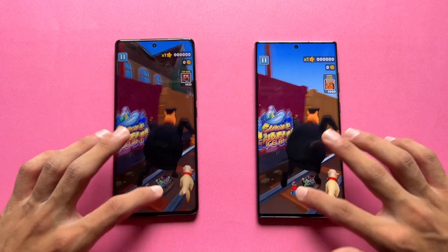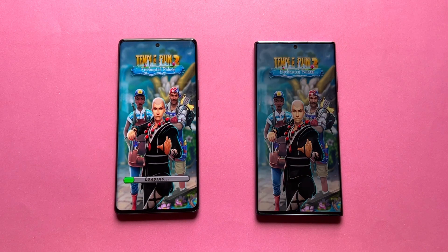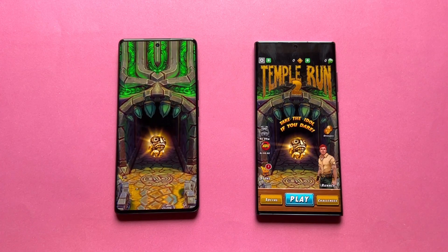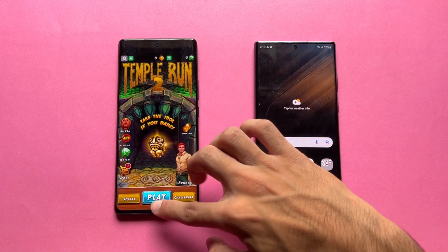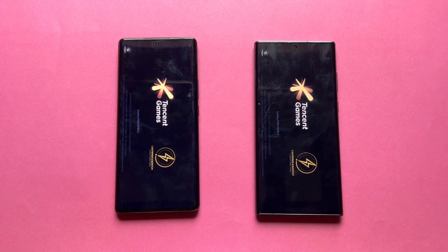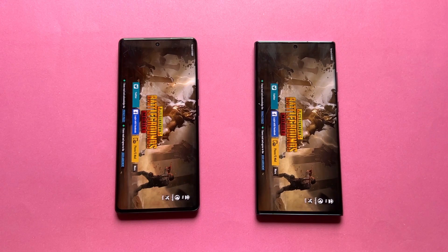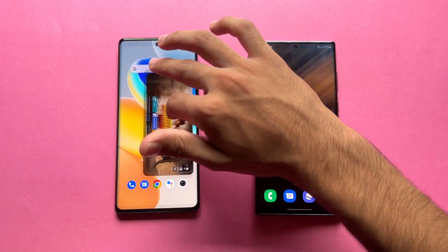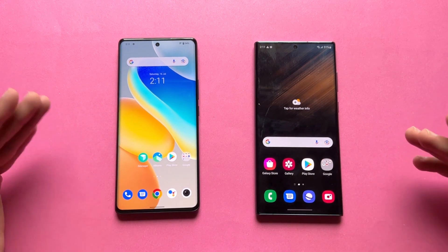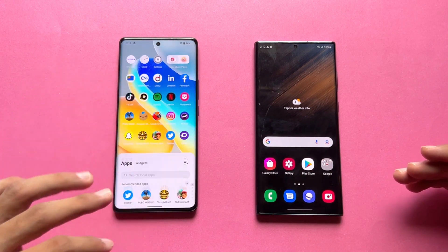The Vivo X80 is faster opening one app, while the S22 Ultra is a tiny bit faster loading Torrent 2, with the Vivo right behind. PUBG Mobile loads faster on the S22 Ultra. In-game, the S22 Ultra runs smooth graphics with extreme frame rate versus smooth graphics at 90fps on the Vivo X80. However, game performance is actually better on the Vivo X80 due to the Dimensity 9000 SoC, which is much more efficient compared to the Snapdragon 8 Gen 1.